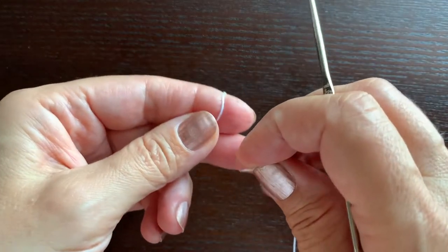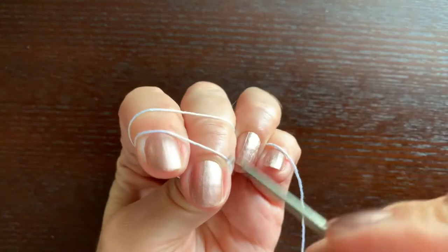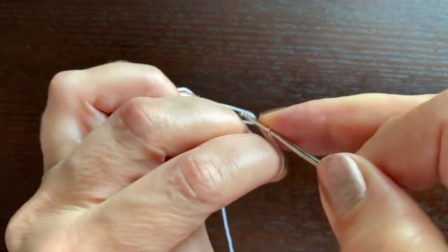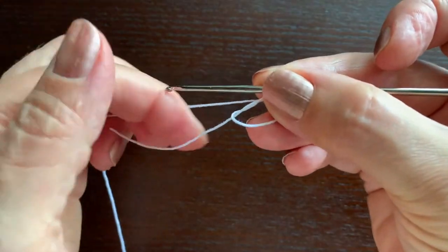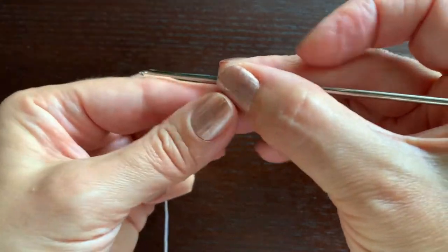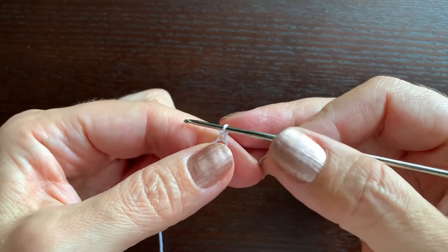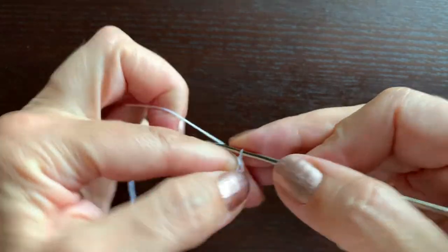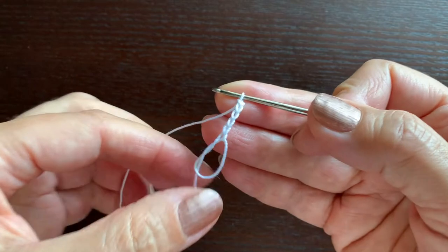We'll start with a magic loop, which we make this way. Criss-cross the thread, pull the second one towards you, make the first stitch and it is done. Now I'm going to make a loop hanger with chain 40. If you do not want to crochet a loop hanger, just omit this step. So chain 40.